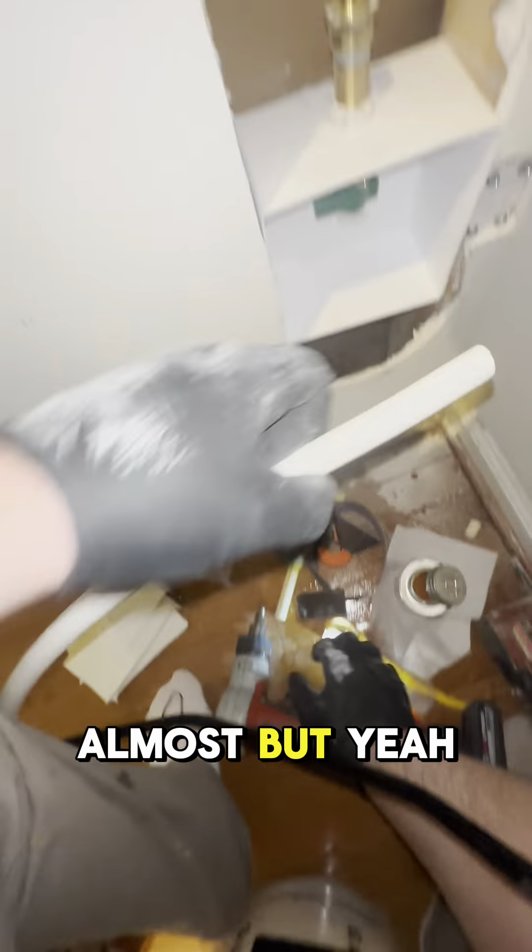You get a bunch of these calls because these companies — when you buy stuff from like Home Depot or Lowe's, they come out and they're like, oh, we can't touch that valve, or oh, it doesn't have a valve. And that's where we come in. Have no fear, the plumber is here.